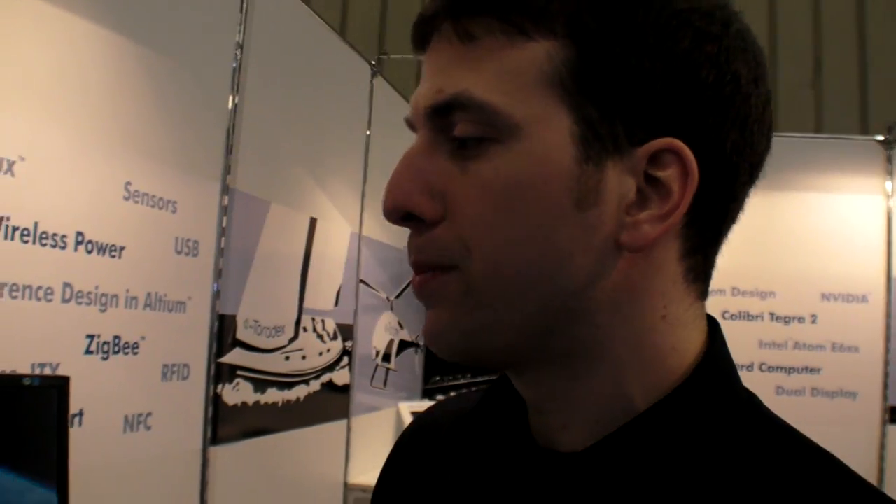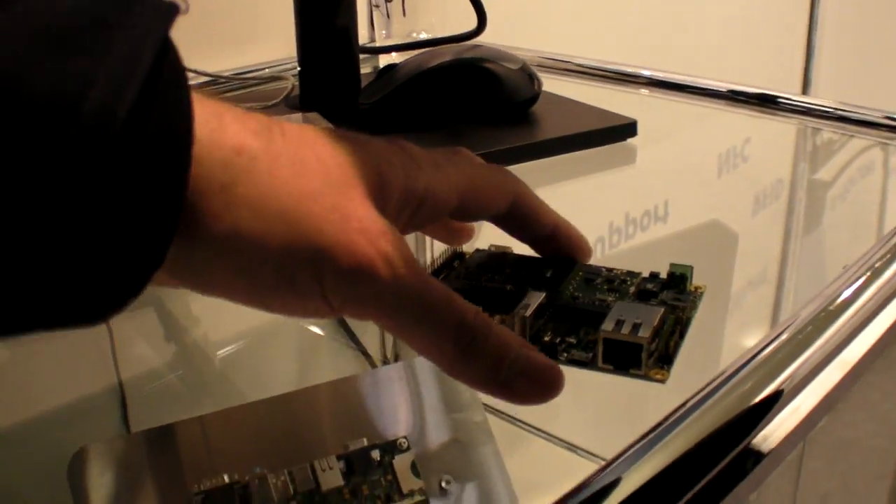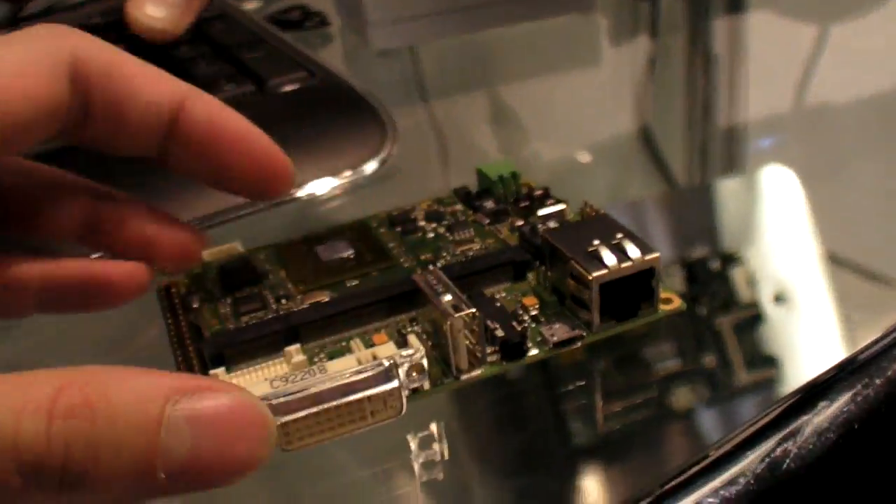You can load any OS you want. Linux will be available in the third quarter. At the moment we have Windows CE preloaded. You were actually showing CE 7 — CE 7 is running too. However, we don't have it at this particular demo because it was just announced two days ago. This right now is running Windows CE 6.